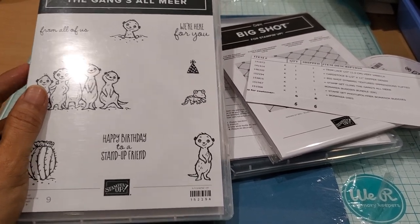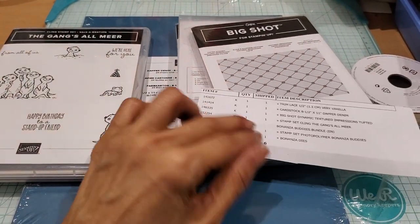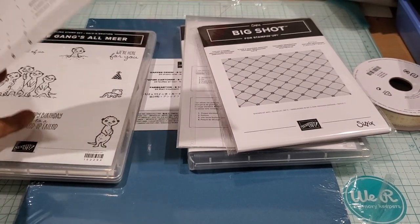Knowing I wanted this set, I went onto the site and checked out about $50 worth of items. I picked out five items, and then the sixth one of course was the freebie.